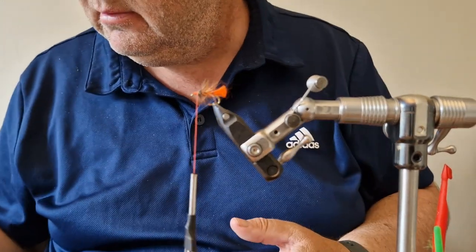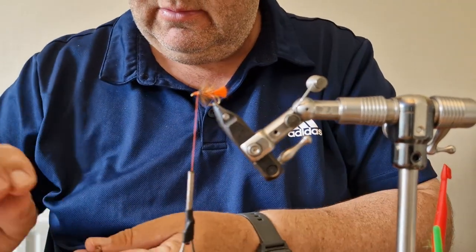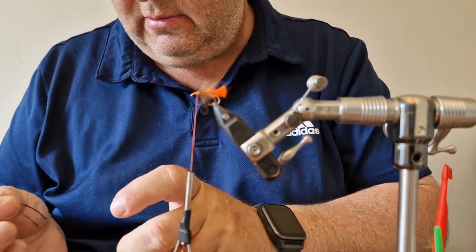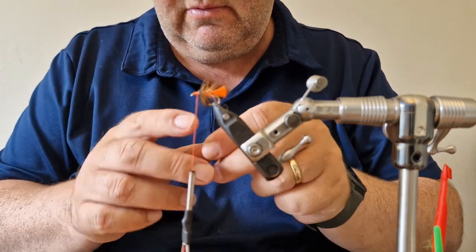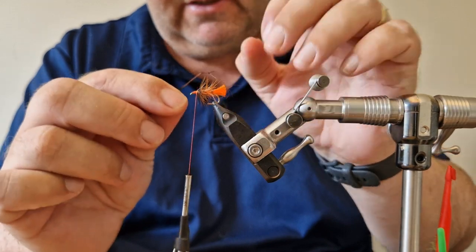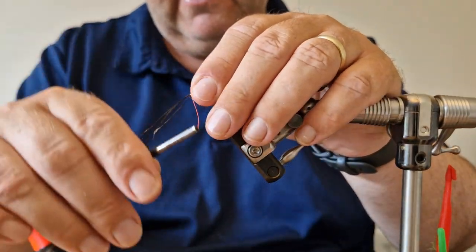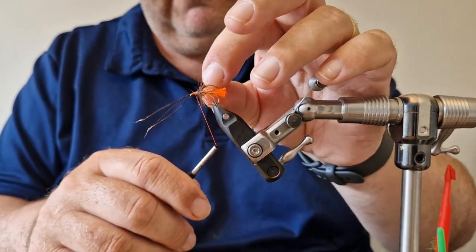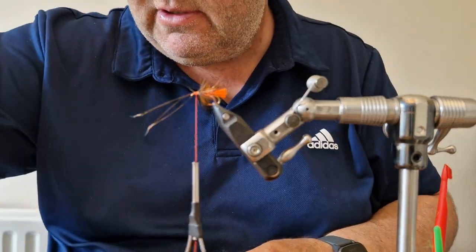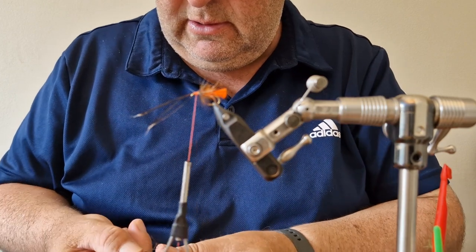Now we add our legs. I'm going to do two on each side — just knotted pheasant. These are ones I knotted yesterday evening because I knew I'd be tying a few wets for a trip to the west of Ireland. I like to get the pheasant just to the end of the tail. I'll get two in on top on each side. I generally prefer the legs of my flies on the side, but this is the way Georges are tied so we'll stick to the way they're normally done.